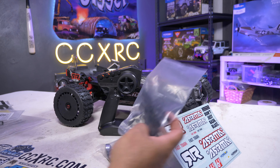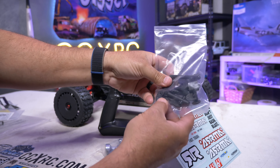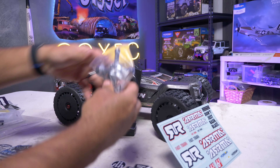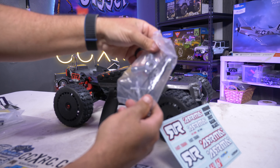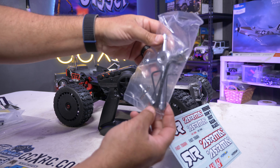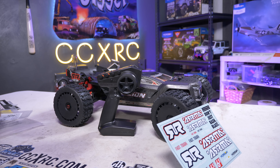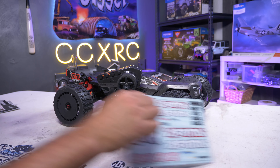You get exploding views and all that in the manual — you definitely want to go through it. There are extra body clips and shock pistons in here that you can use to adjust. You still get tools with these: a couple of L-wrenches, a couple of the big ones to get the wheels and tires off, as well as a smaller T-wrench. So all the tools you need, plus that extra pinion gear.